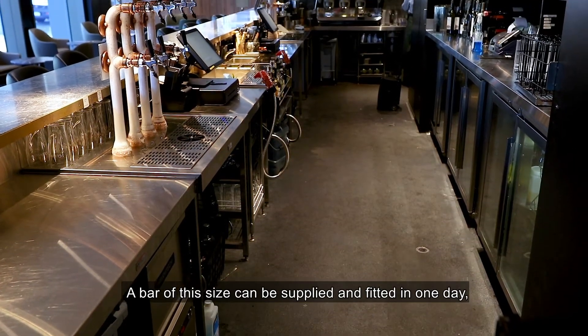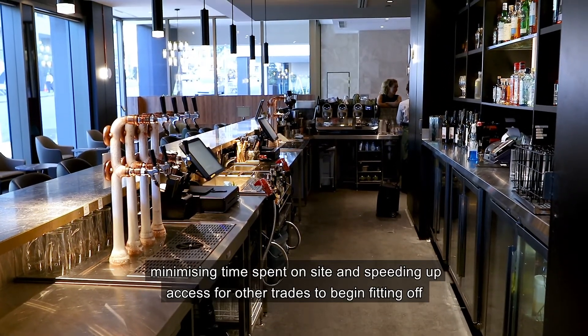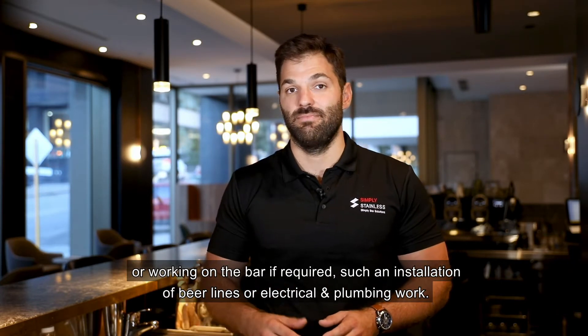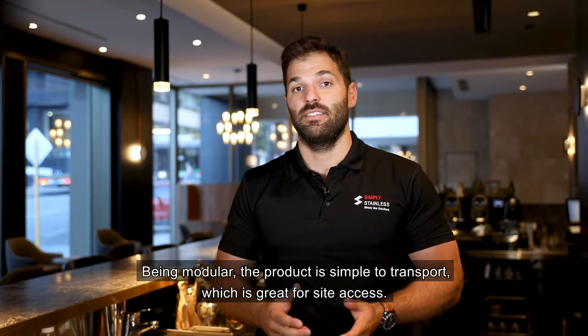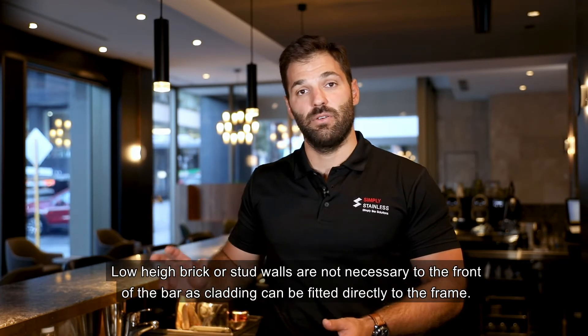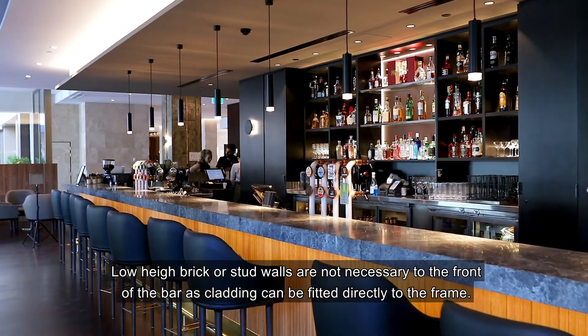The frame also includes adjustable lugs for a cabinet maker or joiner to fit cladding to. A bar of this size can be supplied and fitted in one day, minimising time on site and speeding up access for other trades to begin fitting off or working on the bar. Being modular, the product is simple to transport, which is great for site access. Low height brick or stud walls are not necessary to the front of the bar as cladding can be fitted directly to the frame.